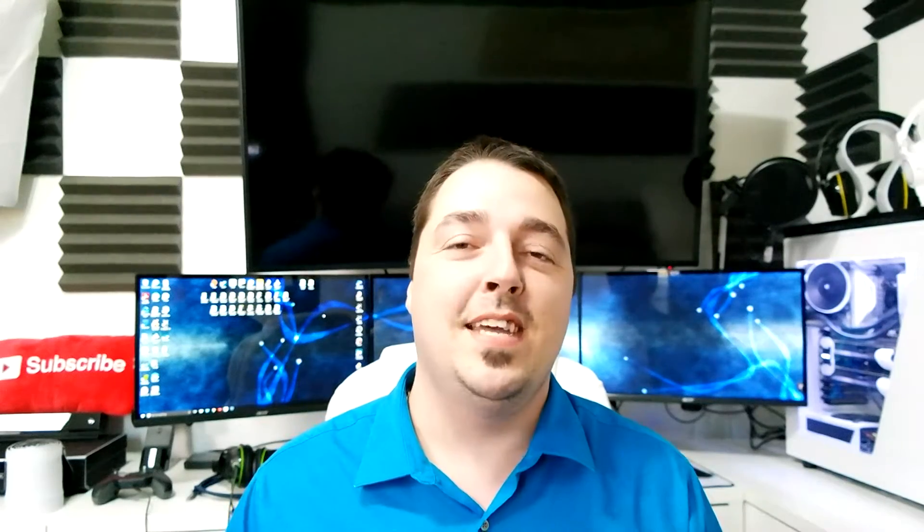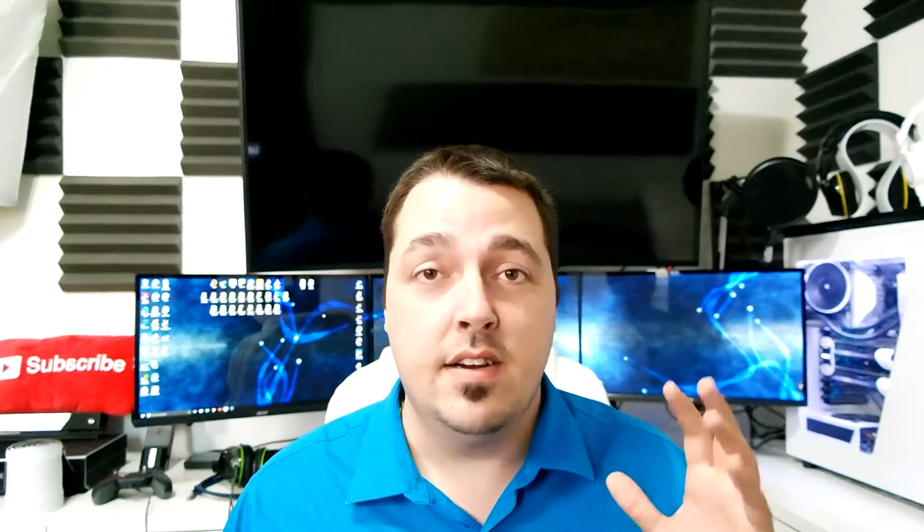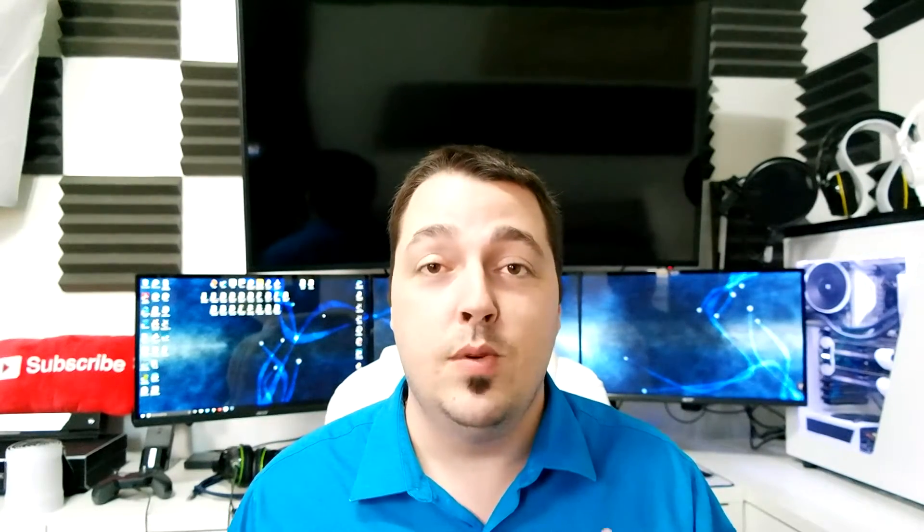What's up guys, welcome back to Frosta Gaming. I'm really excited to bring this build video to you. If any of you guys want to buy these parts, just keep in mind the links are in the description down below — they're always there on all my videos. Make sure you check it out, go click on the links, see what you can find, and let me know in the comments down below what you guys think.